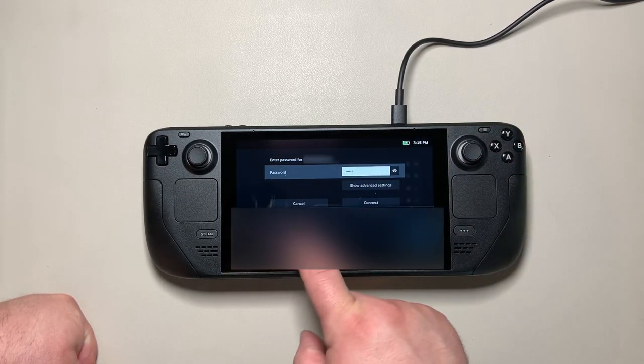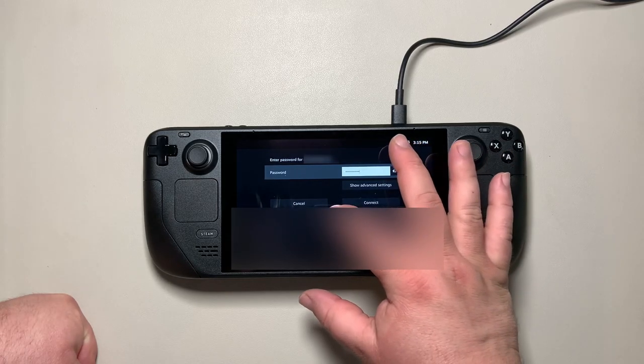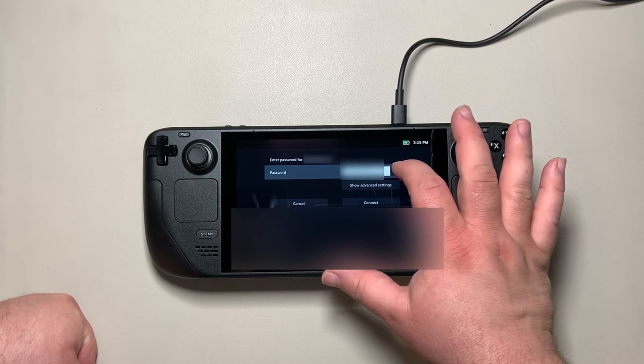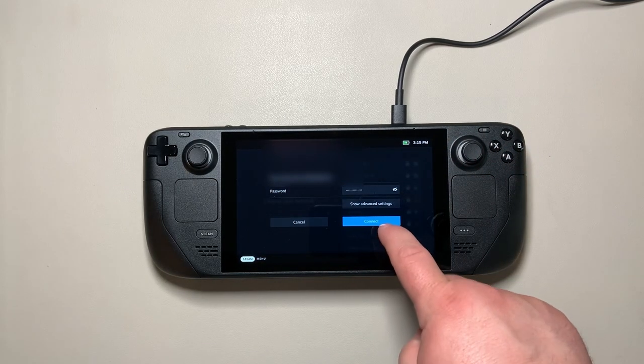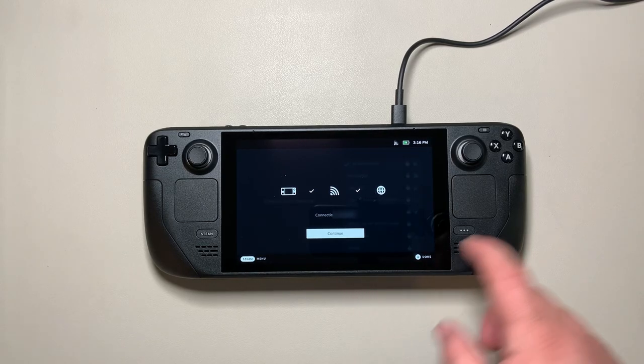I'm doing all the interface interaction via the touchscreen, which worked out pretty well. You can verify the password is correct, then click the Connect button. It'll try to connect — click yes to confirm — and once it's done connecting, click Continue to move forward.